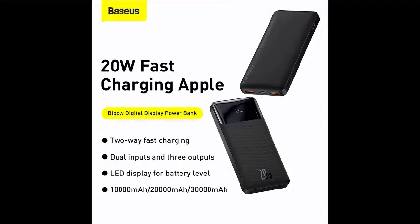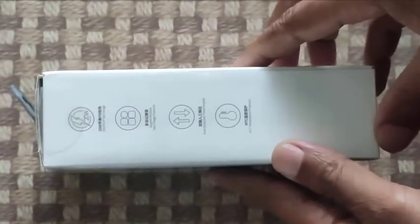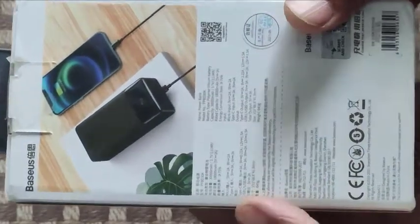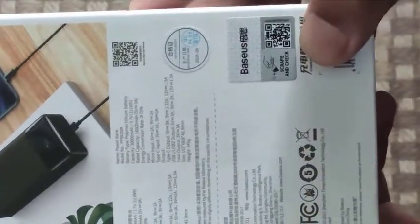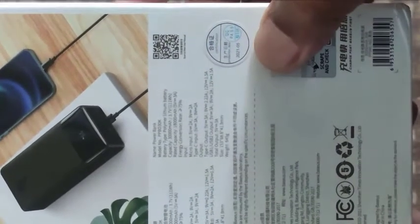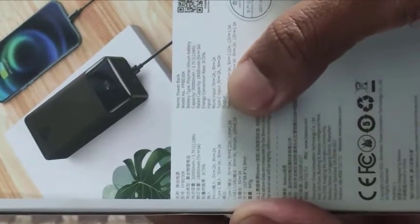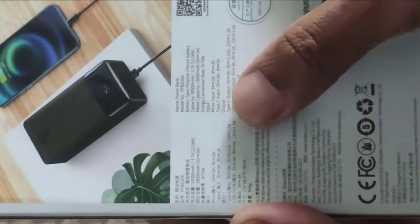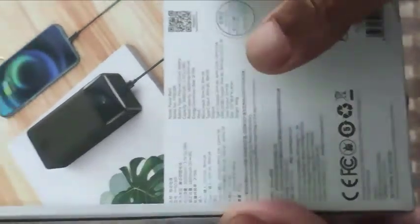This power bank generally supports 20-watt fast charging and it supports dual input and three outputs, an LED display, and it comes in three variations. I bought it from an online shop in my country. The package was really good — on the back of the packet there's a barcode to check authenticity, a QC certificate, and lots of data about this power bank written on it.